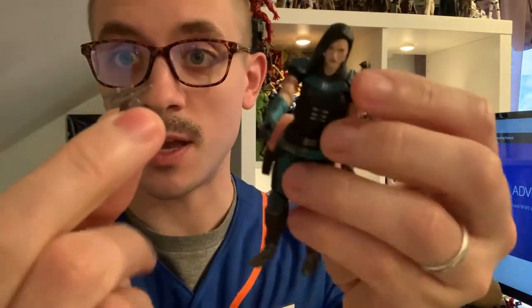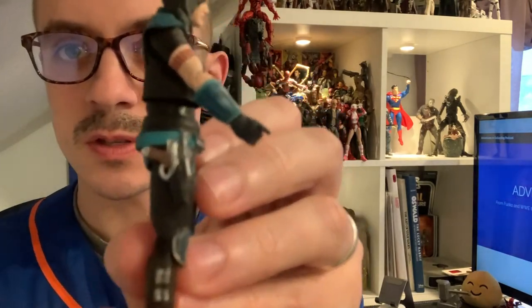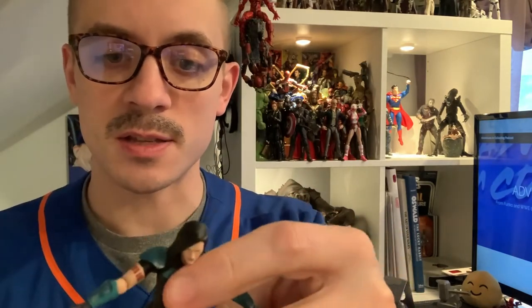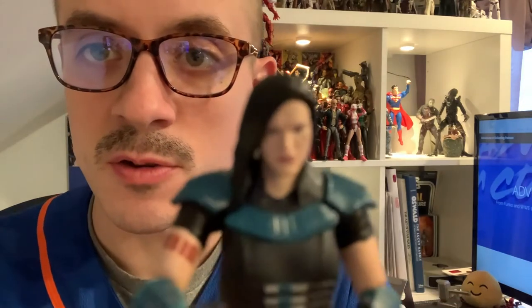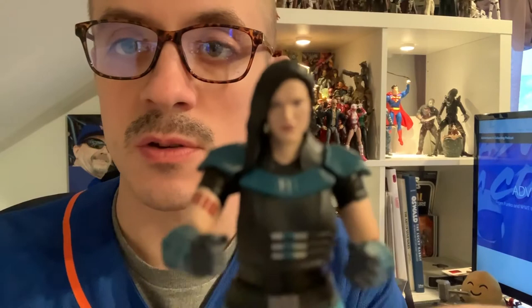First thing I always like to do with the small blaster — so I don't lose it, because it's very tiny — is see how it fits in the holster. Typical Vintage Collection figure: it fits in there great. The blaster goes right in. The detail on her is fantastic, and the articulation — they really got her fighter build. She looks fantastic.